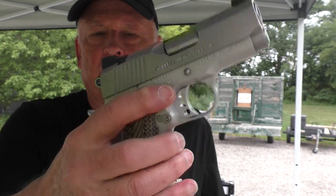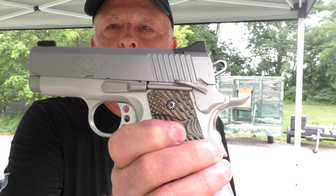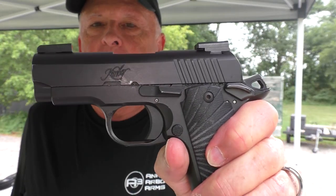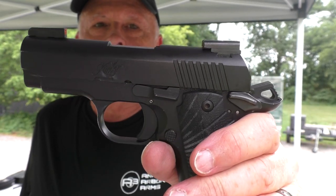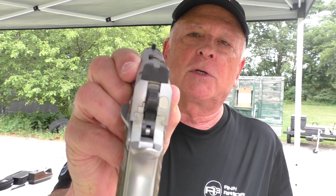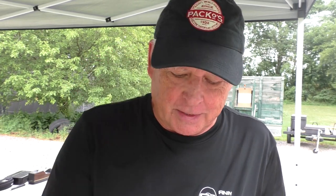Back straps are checkered on both; front straps are plain on both, though I put clear skateboard tape on the Ultra Carry for better traction since it was my carry gun for a while. The safety on the Ultra Carry is a typical 1911 safety that locks the slide as well as the trigger. The safety on the Micro 9 is a trigger safety only — it does not lock the slide, so the Micro is not a true 1911 style, even though they call it '1911-ish.' Finally, there is a significant difference in the sight radius: the Micro 9 has TruGlo day/night sights — a high-def front sight with green modules — while the Ultra Carry has plain black sights, which I prefer for precision shooting.